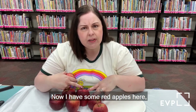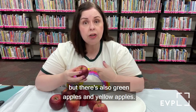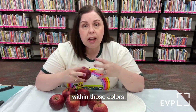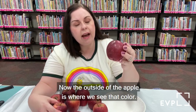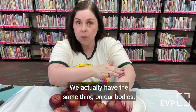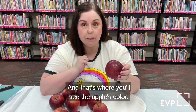I have some red apples here, but there are other colored apples you might see in the store. There are red, green, and yellow apples, and all kinds of different colors within those. The outside of the apple is where we see that color — does anybody know what it's called? We actually have the same thing on our bodies. It's called the skin! The outside of the apple is called the skin, and that's where you'll see the apple's color.